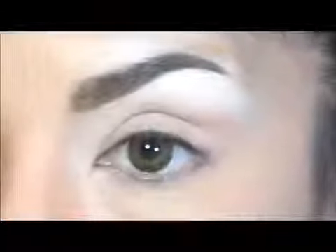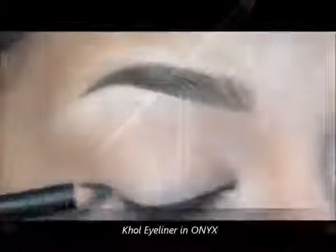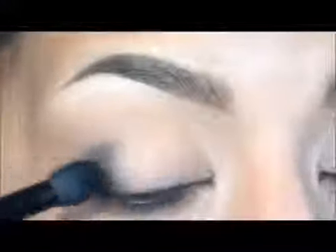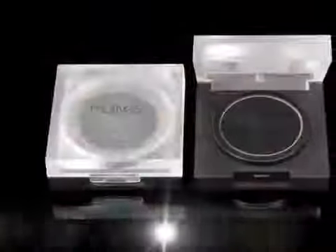Now I will take this eyeliner in Onyx to get more intensity in the outer part of the eye, and I will blend the product with a brush called a crease brush. It is excellent because the effect is very soft at the end.